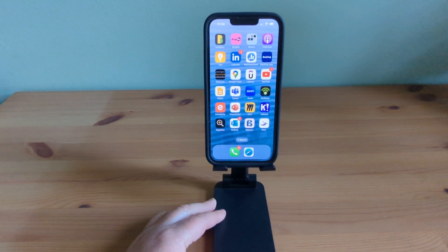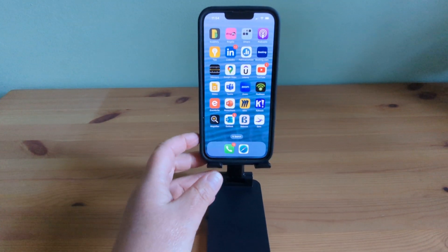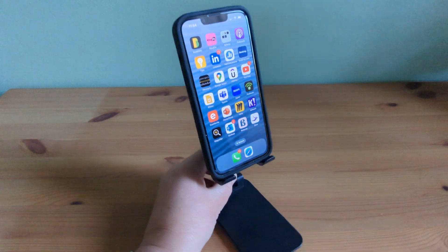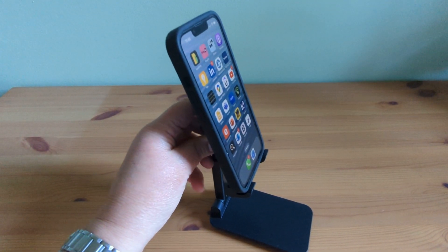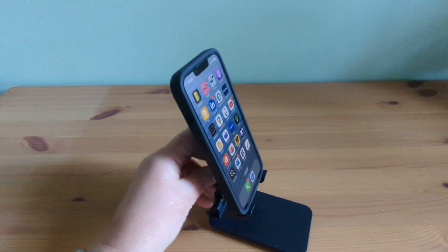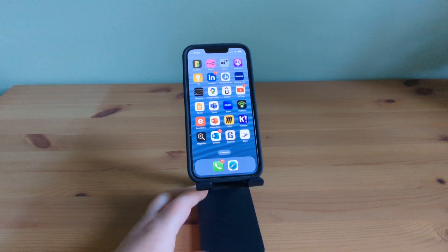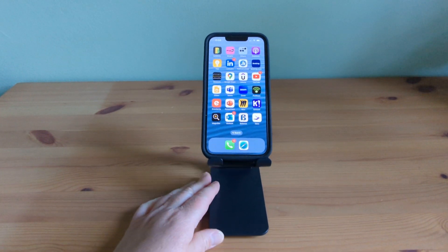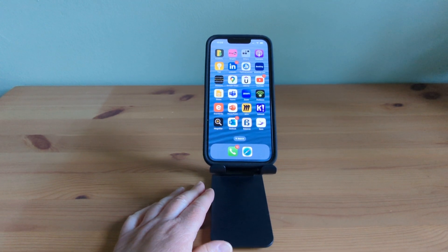Using this stand couldn't be easier. There is no complicated setup or assembly required. It's just a simple unfolding and adjusting the angles and the height and placing the phone on it. It takes mere seconds to set it up and get it running, allowing you to enjoy a hands-free experience in no time. It's really transformed the way I use my phone and has made my life so much easier.